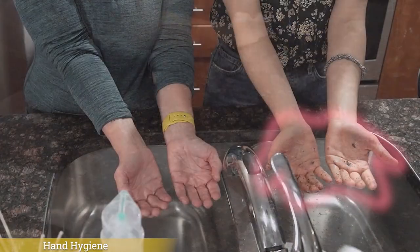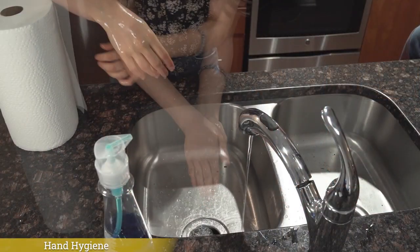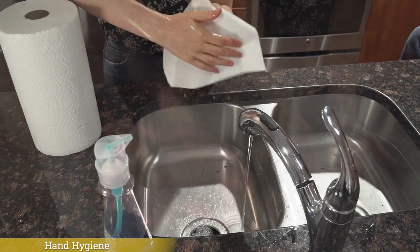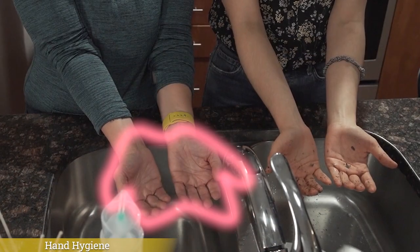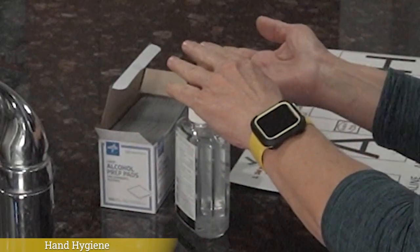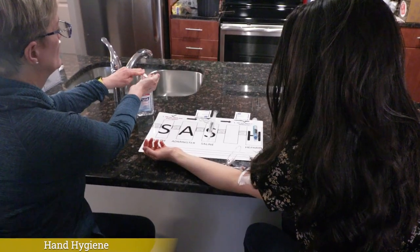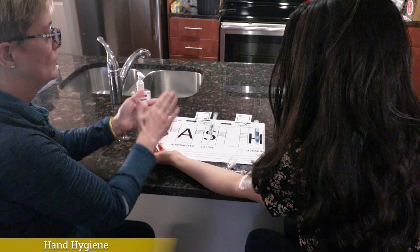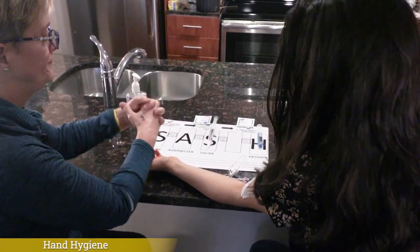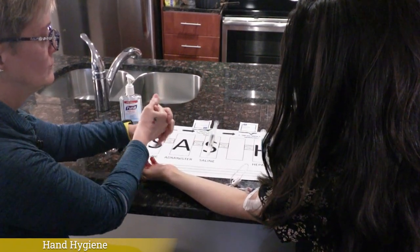If your hands are visibly dirty, wash your hands using soap and warm water for at least 20 seconds. Dry with a clean paper towel. If your hands are not visibly dirty, you can use alcohol-based hand sanitizer. Place a dime-sized amount of sanitizer in the palm of your hand. Rub your hands together vigorously for at least 20 seconds until your hands are dry. Make sure you rub between fingers and the backs of your hands, but never blow on your hands or wave them or wipe them to speed up the drying.